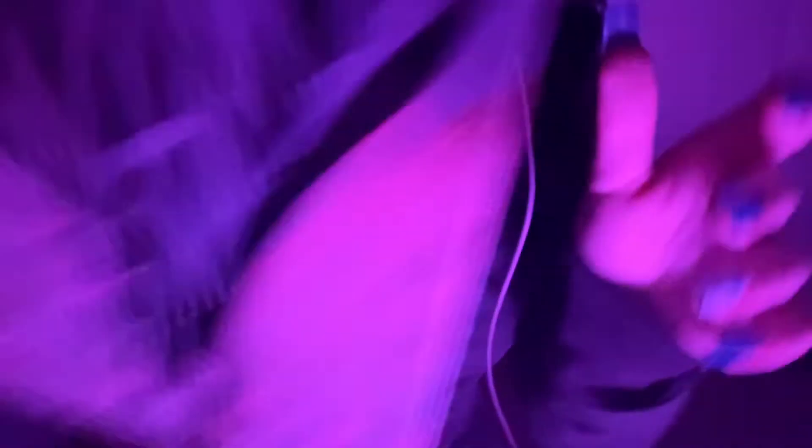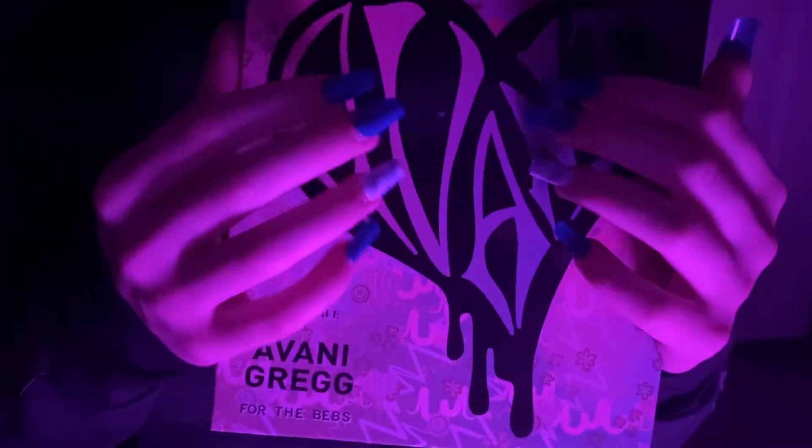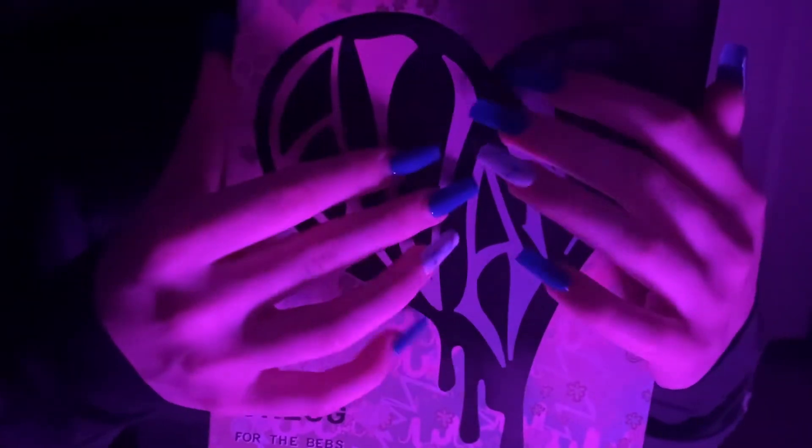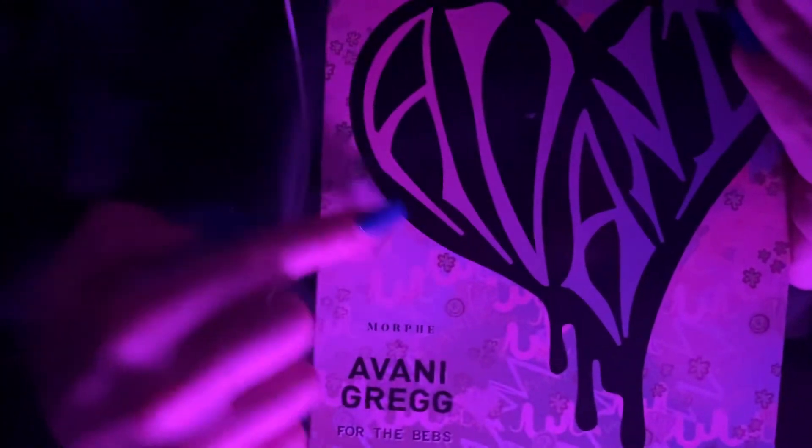I have a bunch of stuff to my right side so I'm just going to get started. The first thing is this palette. It's designed with this beautiful heart.